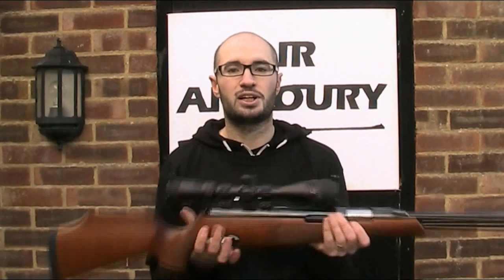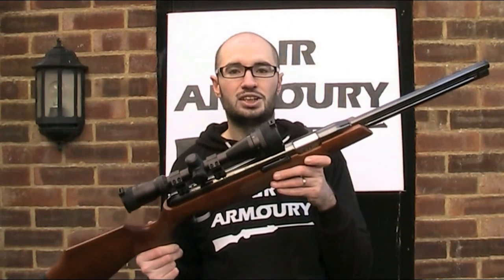They no longer said Jackal on them but they did retain some of the original model names such as the High Power and the Woodsman. Air Arms then began manufacturing PCP rifles in 1988, and it is those top quality PCP guns that the company is best known for today. They do however still make a couple of high-end spring guns including this one, the TX200.